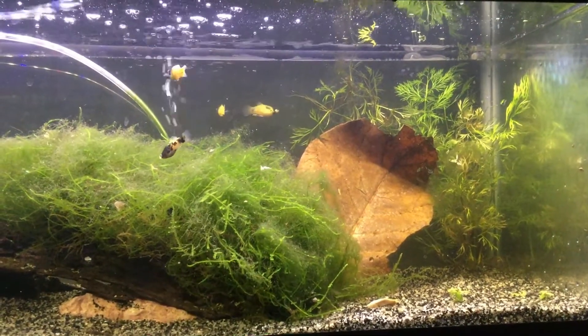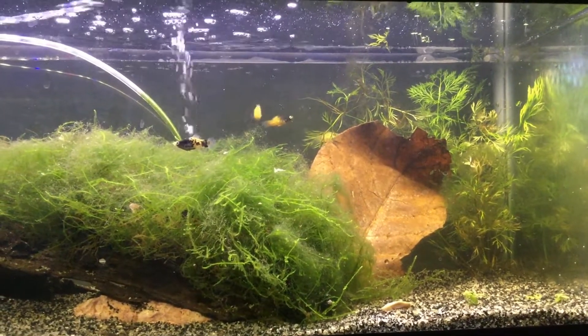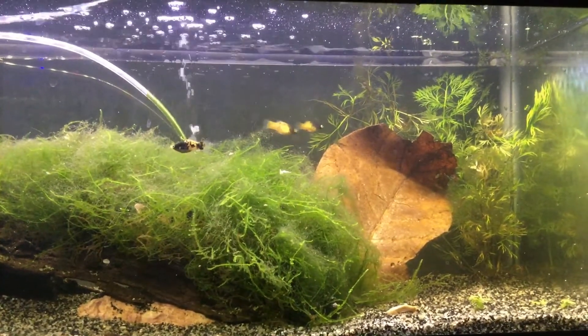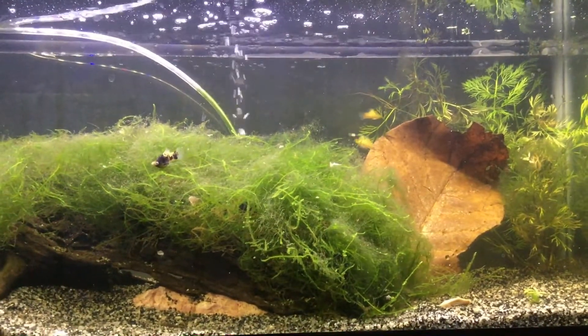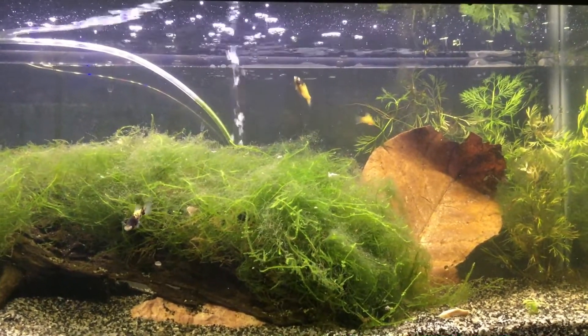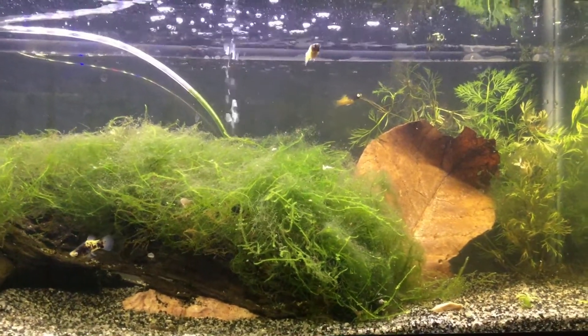Hello YouTube, welcome to the Platy Pen. We have some new fish here, some new introductees. The first group that we have here is our bumblebee platys. What's really exciting about these guys for me is...